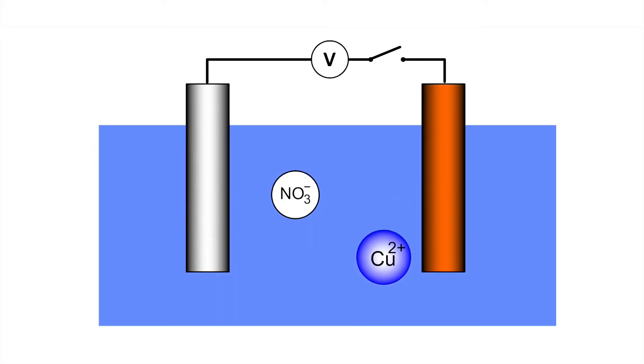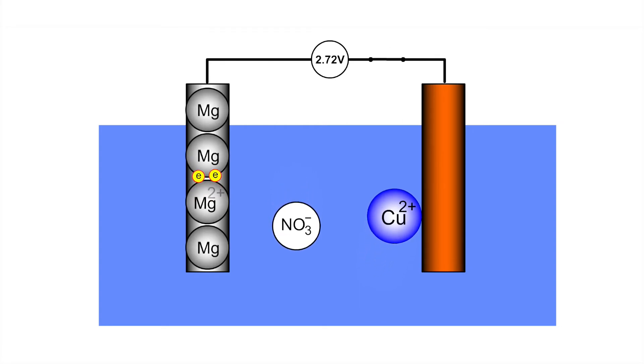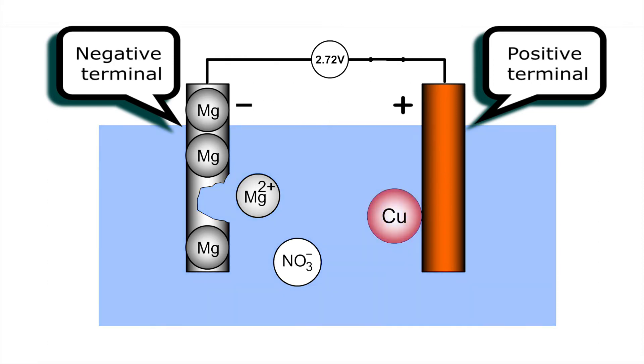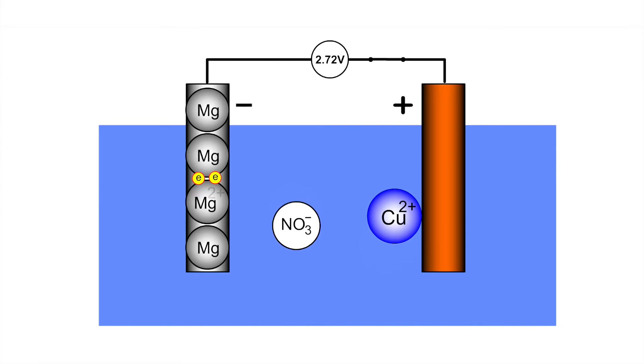Magnesium is a reducing agent that donates electrons. The magnesium ribbon is the negative terminal that produces electrons. Copper is the positive terminal due to electrons moving towards it. Copper(II) ions are oxidizing agents that accept electrons.